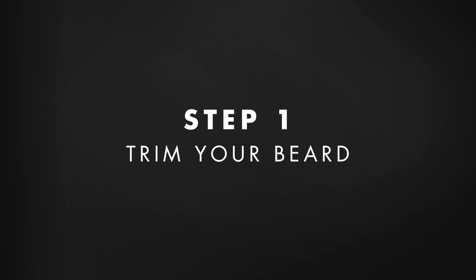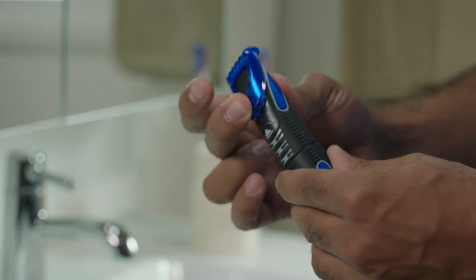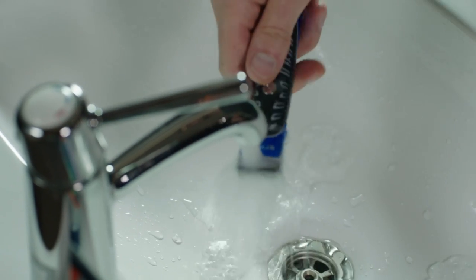So let's start. I've let my beard grow for a few days until it's about half an inch long. I first attach the comb to trim all of my beard and neck — this evens the length of my beard throughout. I then remove the comb and rinse any excess hair from the trimmer.